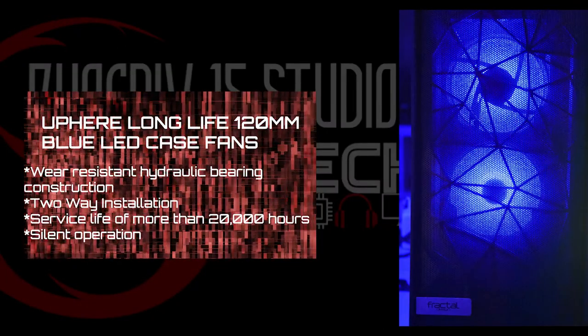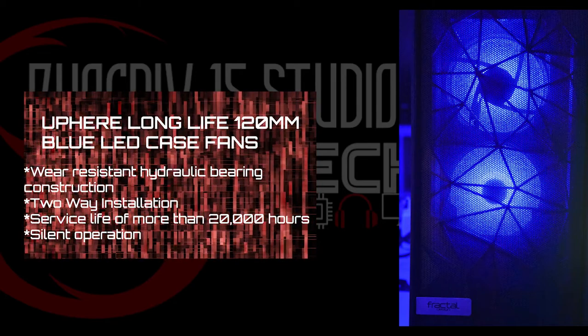For the case, we went with a Fractal Meshify C — it came with two fans and we added three additional for a total of five. The fans we bought are LED fans with a royal blue look to them. They work extremely well, actually better than the fans that came with the case, and we only paid $15 for three fans. They eventually want to upgrade to full RGB fans. The motherboard also has a nice RGB effect along the bottom edge that glows even when the PC is powered off, as long as the power supply is still on.